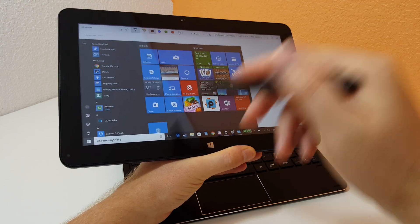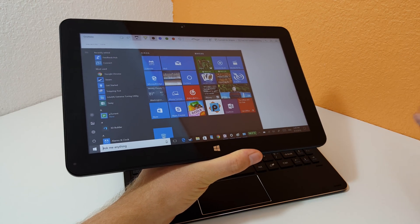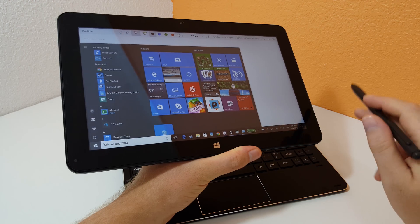I've noticed too that with this update, you can't seem to disable Cortana — so that's being forced upon us by Microsoft. Not particularly happy with that, but anyway.